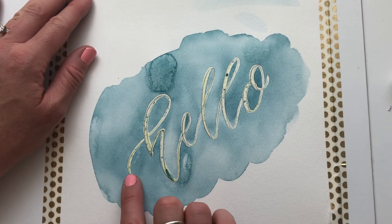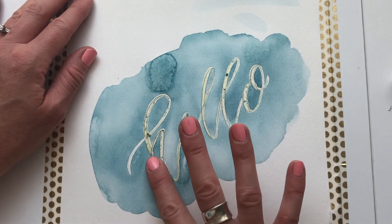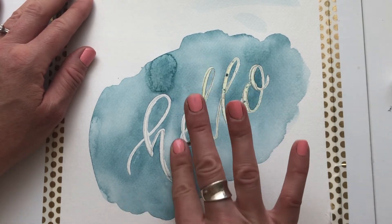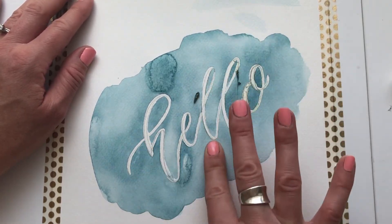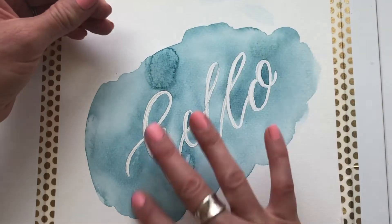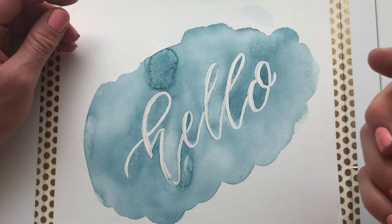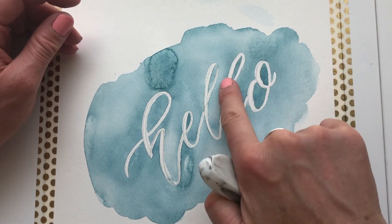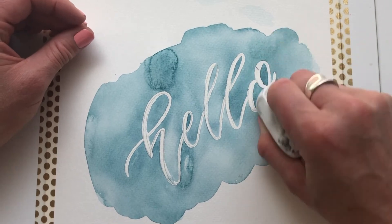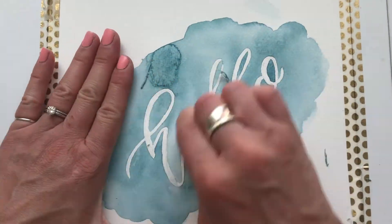Once your watercolor paint is dry, it's time to remove the masking fluid. I'm literally just going to roll it up and it starts coming right off — it's really cool. Make sure your hands are clean and that you didn't just put lotion on your hands, otherwise you'll make spots on your paper. And that's it — the masking fluid is off. I missed a tiny spot here but that's okay.